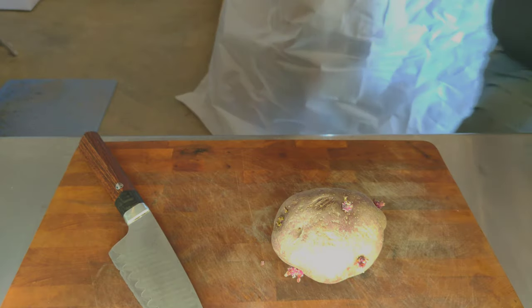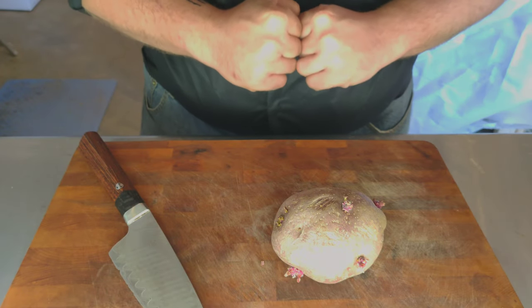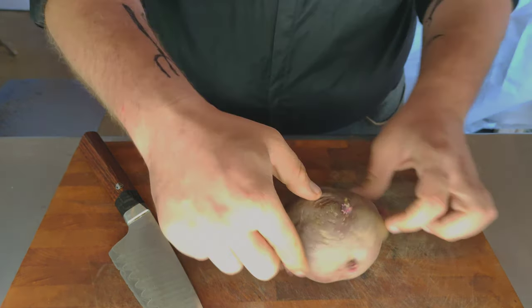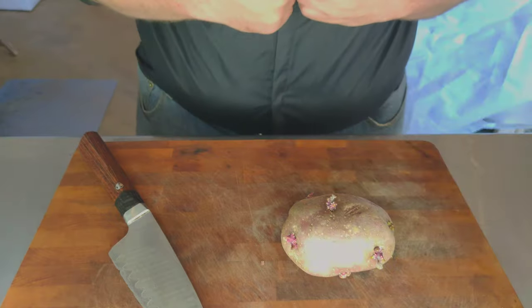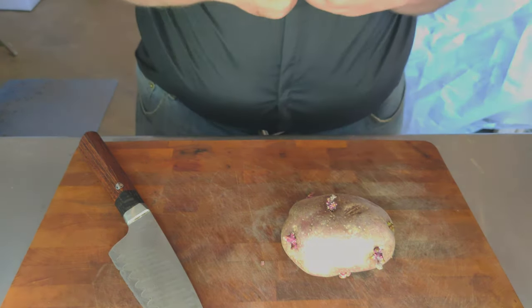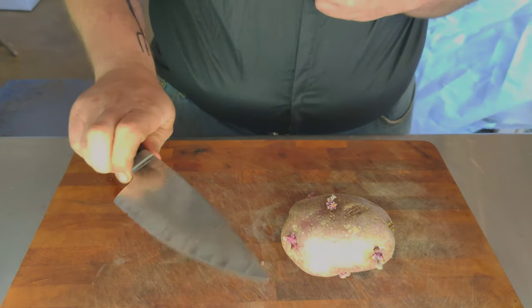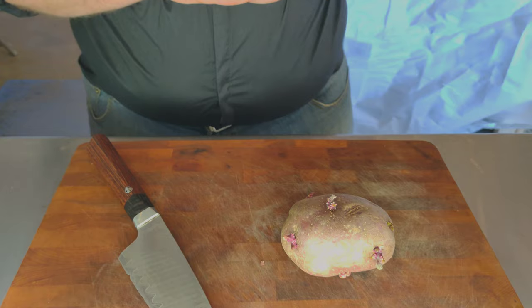Now let's prep the potatoes. Today we're going to discuss how to prepare potatoes to grow pull sprouts from the peels. We're going to need one or more potatoes with or without the sprouts, and a good clean kitchen knife.